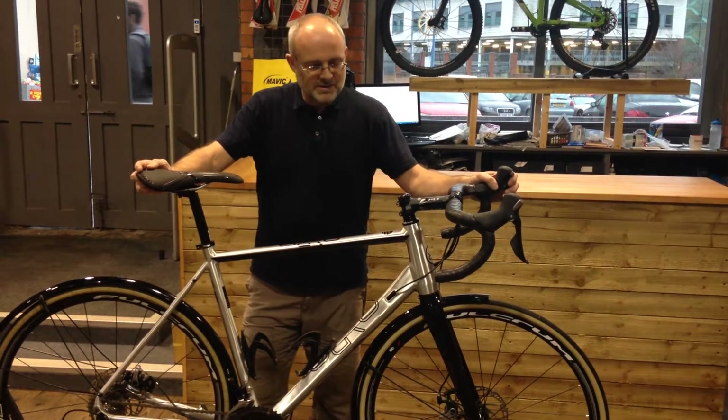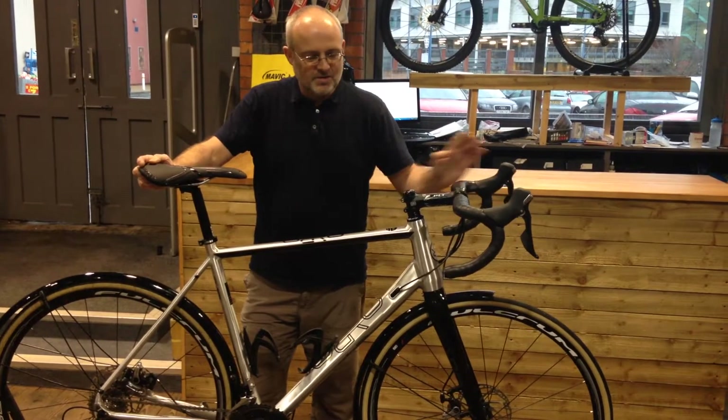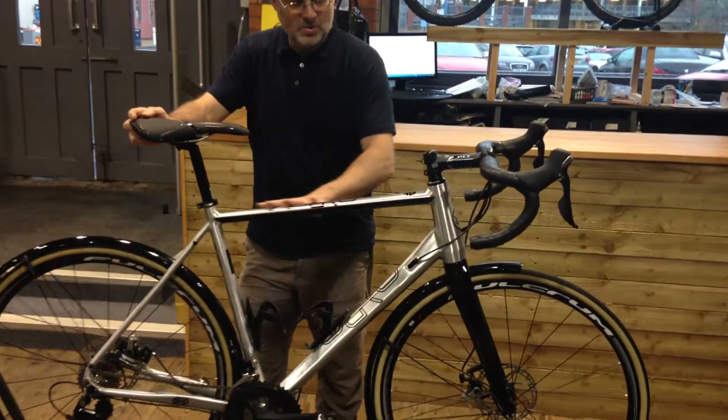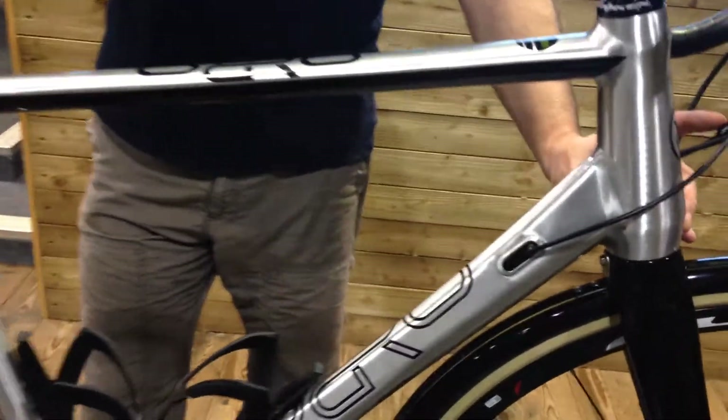Here's this season's hottest winter bike, the 999 Oraterra gravel. Phenomenal, triple butted, ball burnished frame, tapered head tube, really neat welds.